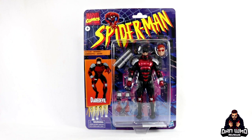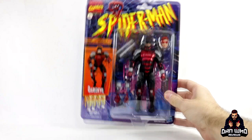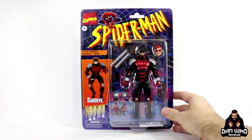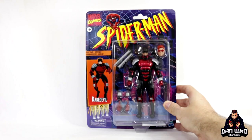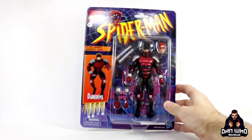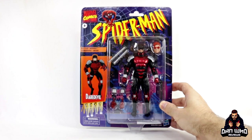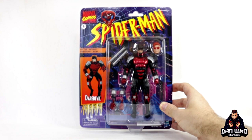Today we continue to take a look at this Spider-Man Vintage Retro Series and in front of me we have Daredevil, or the Armored Daredevil. This is referred to as the 90s Daredevil because it is from the Fall from Grace storyline back in 93, and it only lasted about 20 or so issues as it wasn't really liked back then. It got a lot of criticism as it wasn't the all-red costume and they didn't feel like Daredevil needed armor, but it had a purpose in the comics as he was going against some heavy hitters.